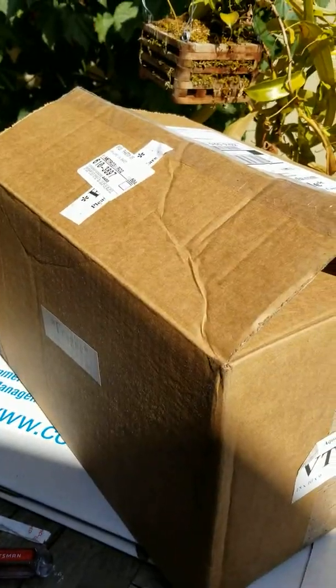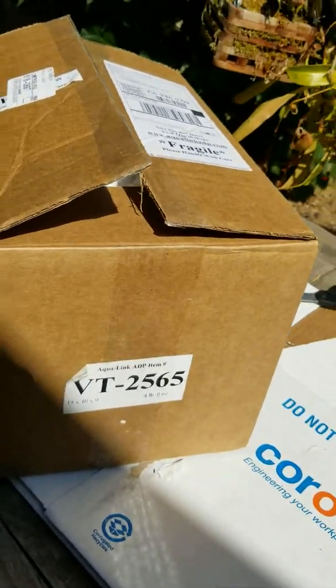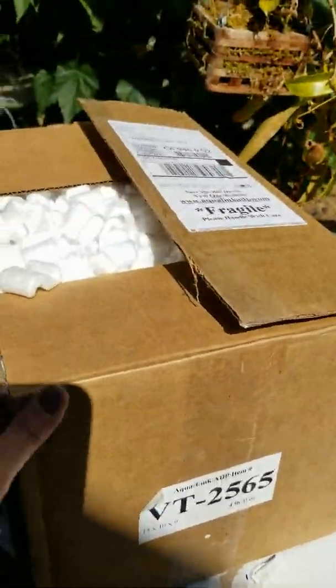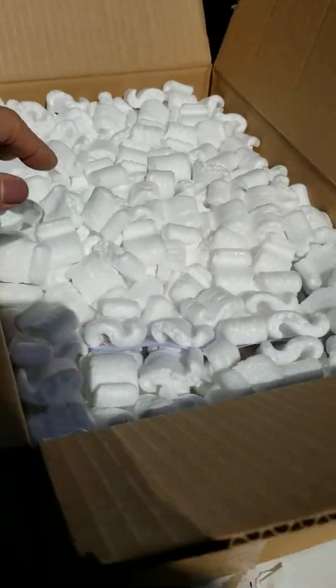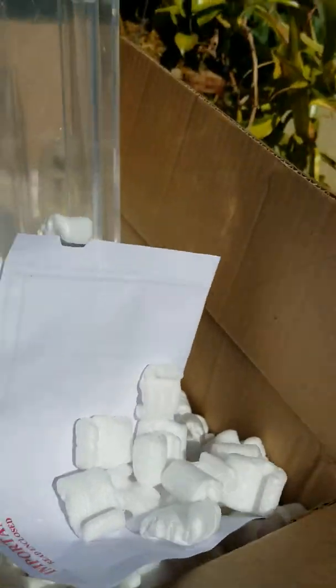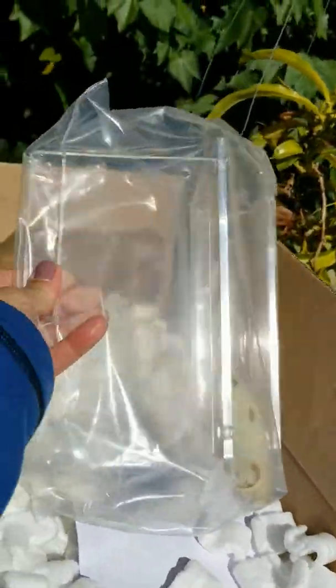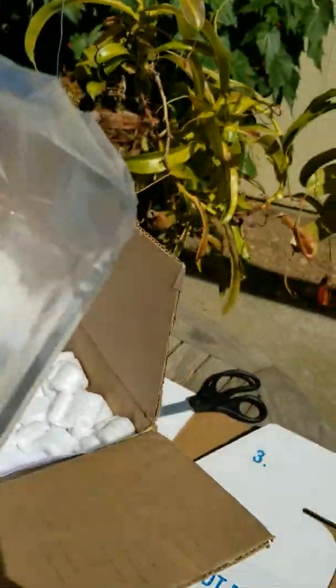This is box number three. Looks like this is a skimmer — the venturi skimmer. Apologies for the poor quality, jerky camera, because this is my first time ever doing a YouTube video unboxing with one hand of course, like everybody else. This looks like the external skimmer rack, because the skimmer will be sitting on the side of the filter and not on the inside.